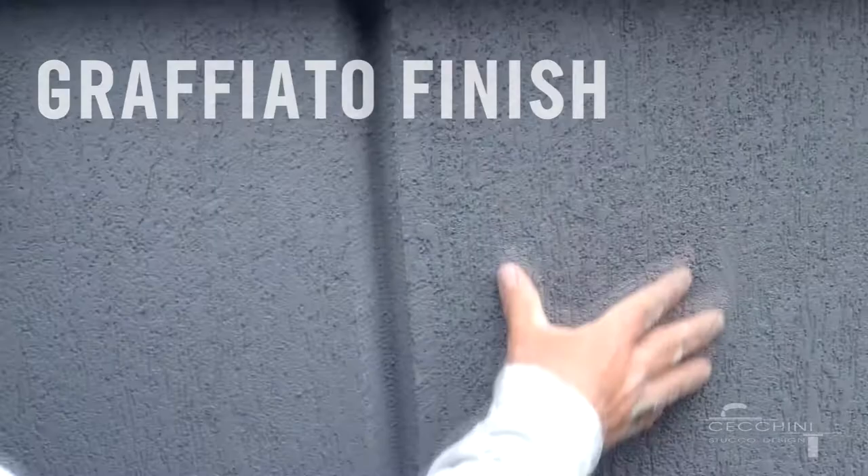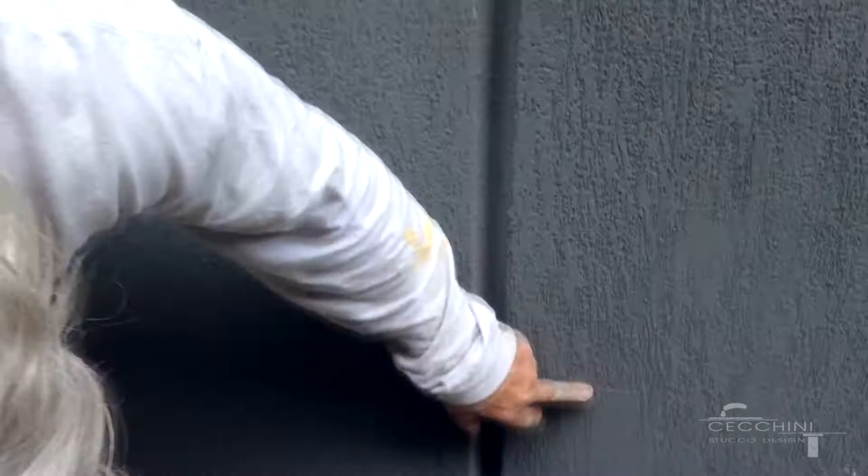We're looking at finish code here and what we don't want is inconsistencies in the finish. If we look here, we have a graffiato finish that looks good, but over here we have a swipe. Over here it's missing — it's not really the same thickness in the v-groove. I can see the mesh corners aren't rounded or made consistent, just hacky all over.